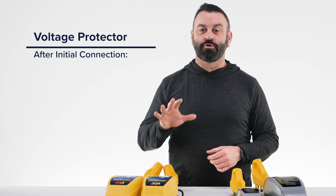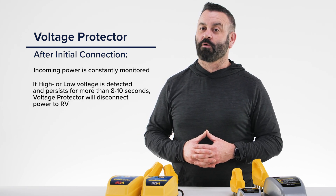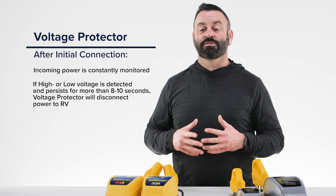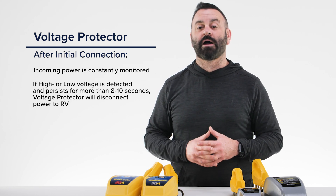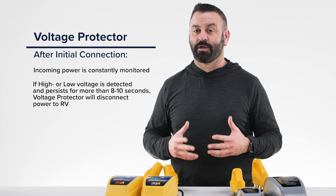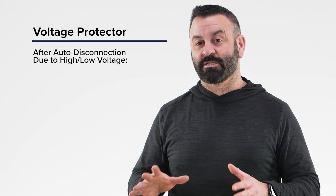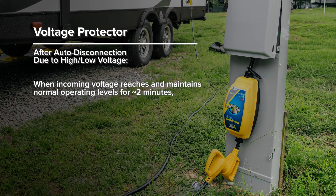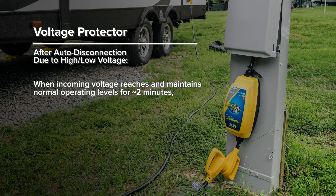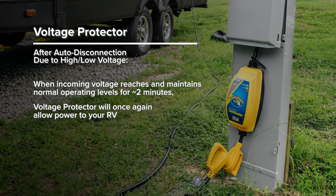After the initial connection, the voltage protector will constantly monitor the incoming power. If any power spike or dip persists for more than 8 to 10 seconds, the voltage protector's automatic power disconnect feature will trip, cutting power to your RV. Power to your RV will remain disconnected, but the voltage protector will continue to monitor the incoming power. Once the incoming voltage reaches and maintains normal operating levels for approximately two minutes, the voltage protector will once again allow power to your RV.